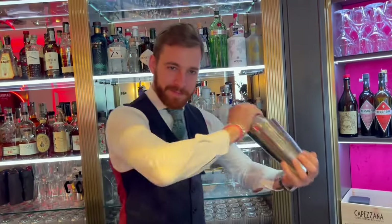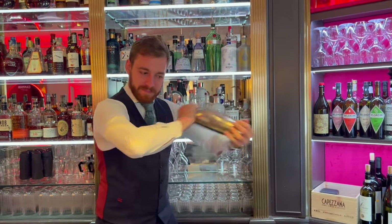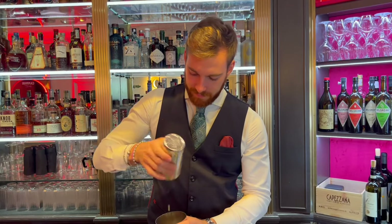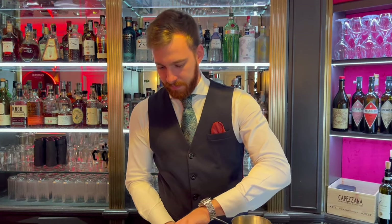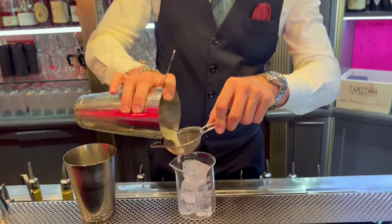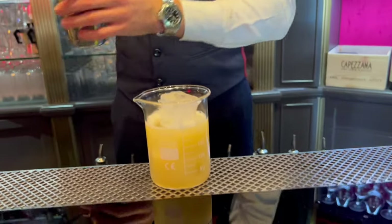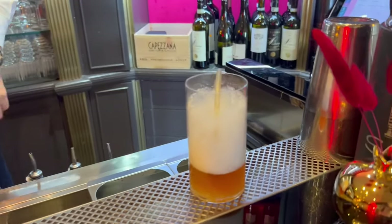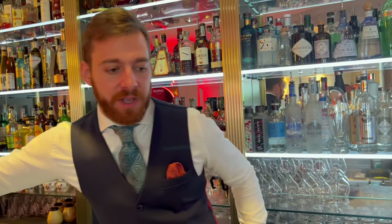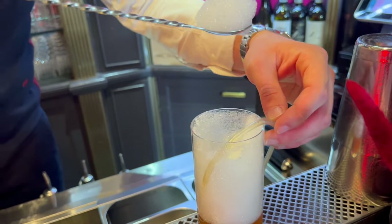Shake it. And now we finish with an air of Lapsang — Lapsang is a smoky tea. Normally in the classic penicillin we use smoky whiskey, but in this case we use this special tea.